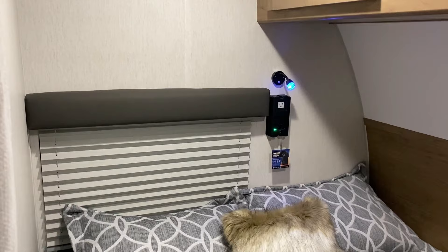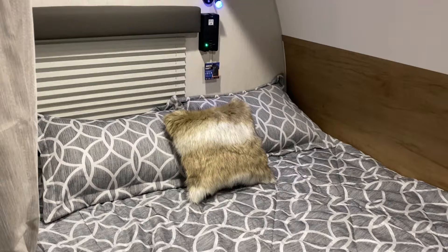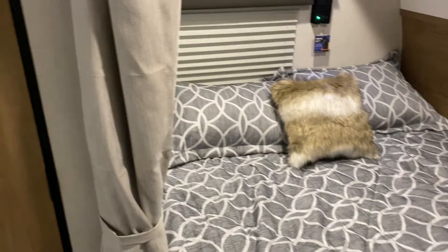There's a window up there as well. We have a 110 outlet with an inverter built into it, so when you're traveling down the road with only 12-volt power that outlet will still be hot because it has a built-in inverter.